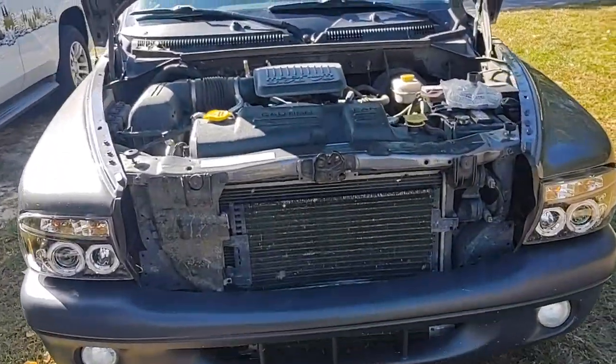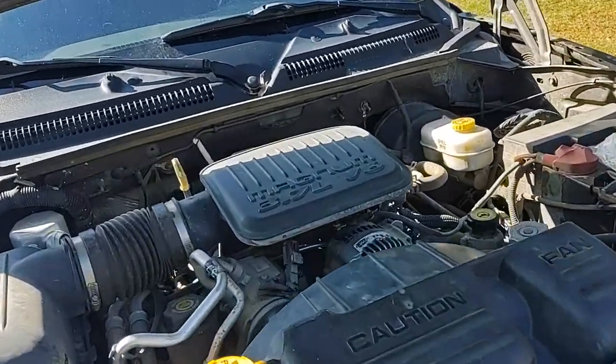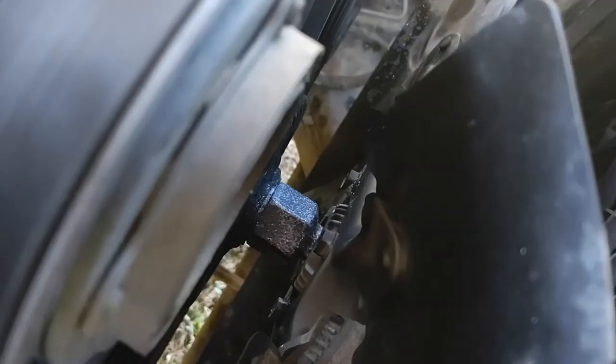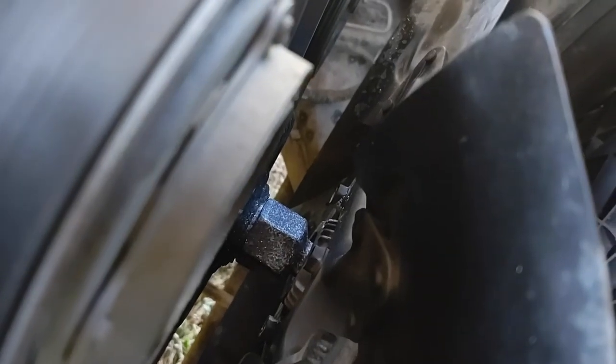Hello everyone, I hope you're enjoying your day and enjoying time working on your 3.7 engine. Here is the clutch fan.